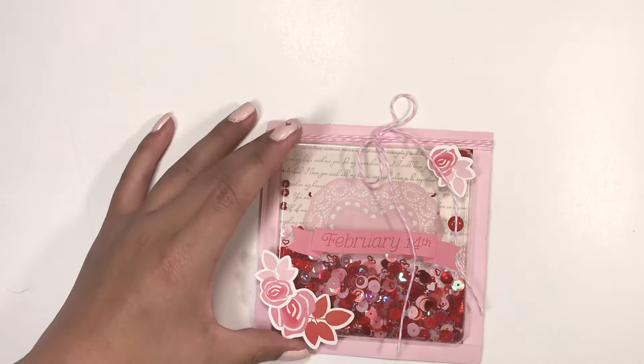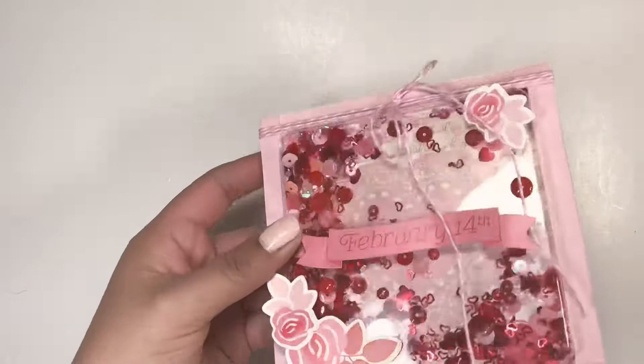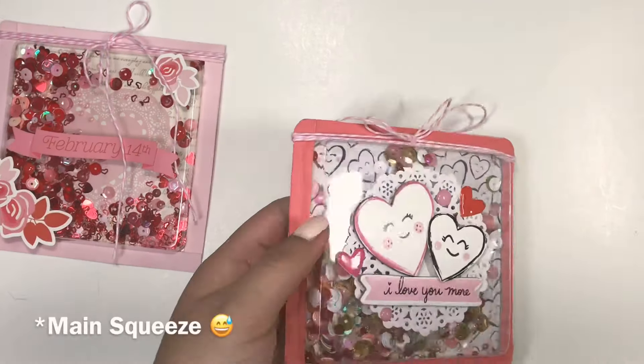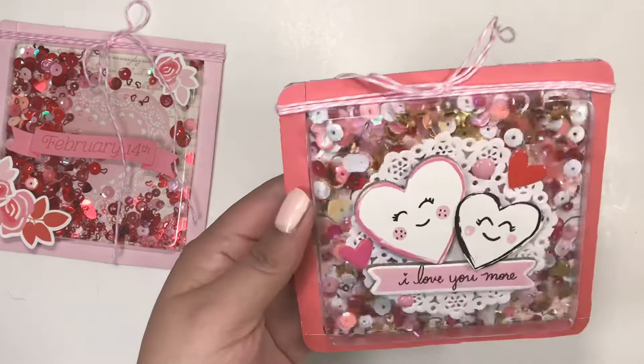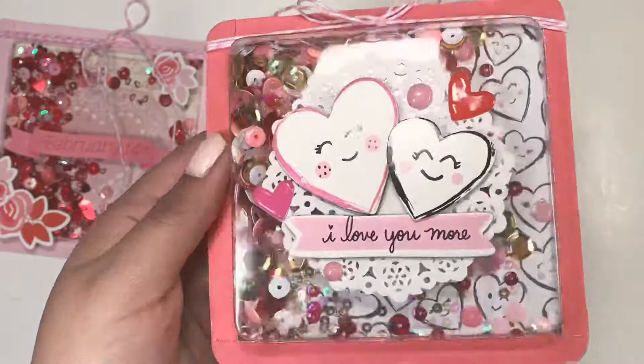For this next project I did upload a process video, so I will link that down below in case you guys haven't checked that out. Here is the first shaker — this one's more of a Valentine's Day theme with all the pinks and reds. I also made this one using the Heart Day paper collection, and this one is one of my favorites — I love the shaker mix I did for this one.